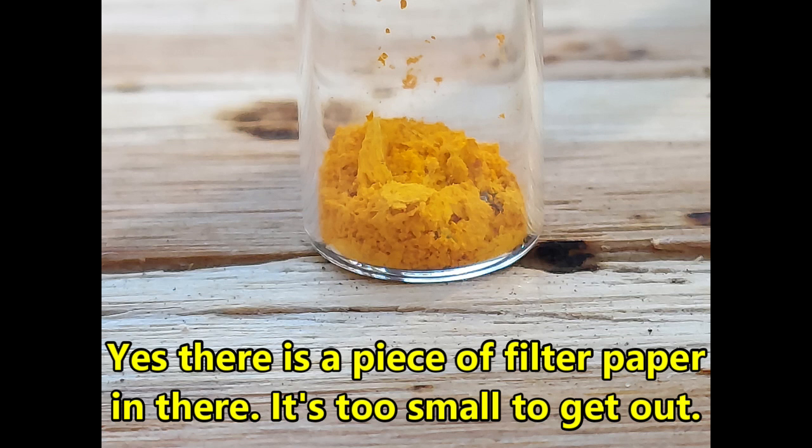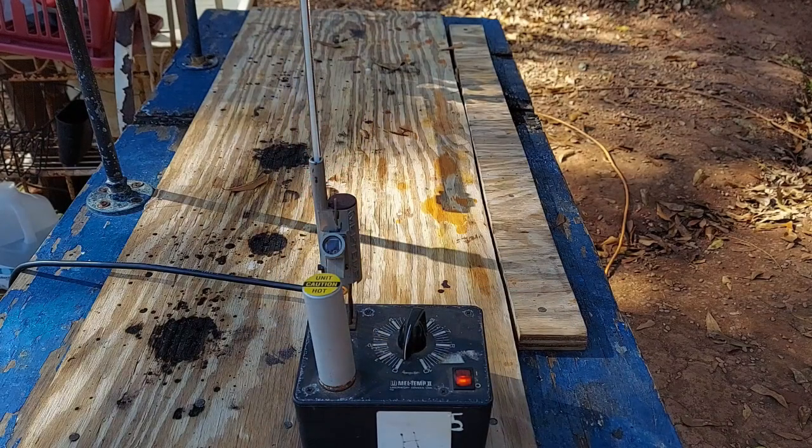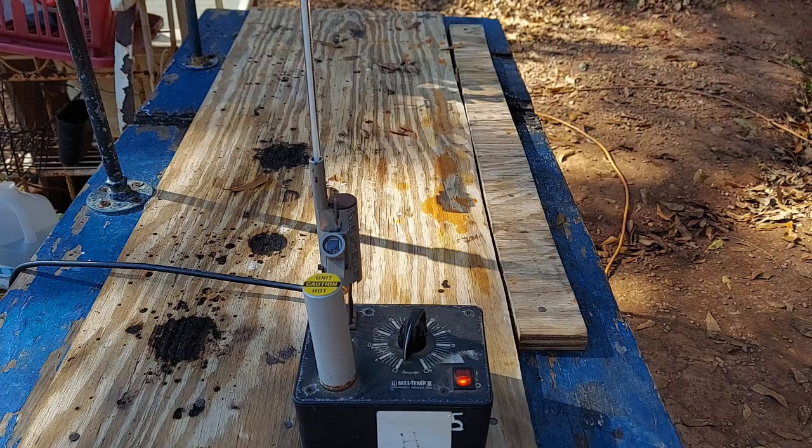I actually filmed this once before yesterday, but for some reason my reference dinitrophenylhydrazone decomposed — it turned black — before the expected melting point of benzaldehyde dinitrophenylhydrazone, which is 239 to 241°C. JR had mentioned maybe it should have been rinsed better, and he's probably right. The filter paper was extremely brittle from where the benzaldehyde standard sample had dried, but not at all from the experimental sample. One was perfectly intact and the other was like trying to pick up ashes — getting a sample scraped off was a real challenge.